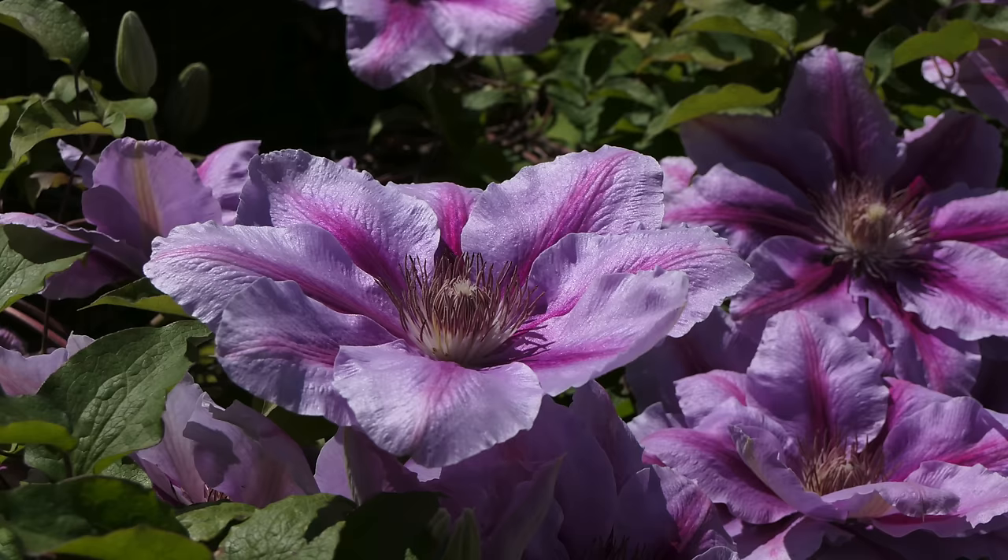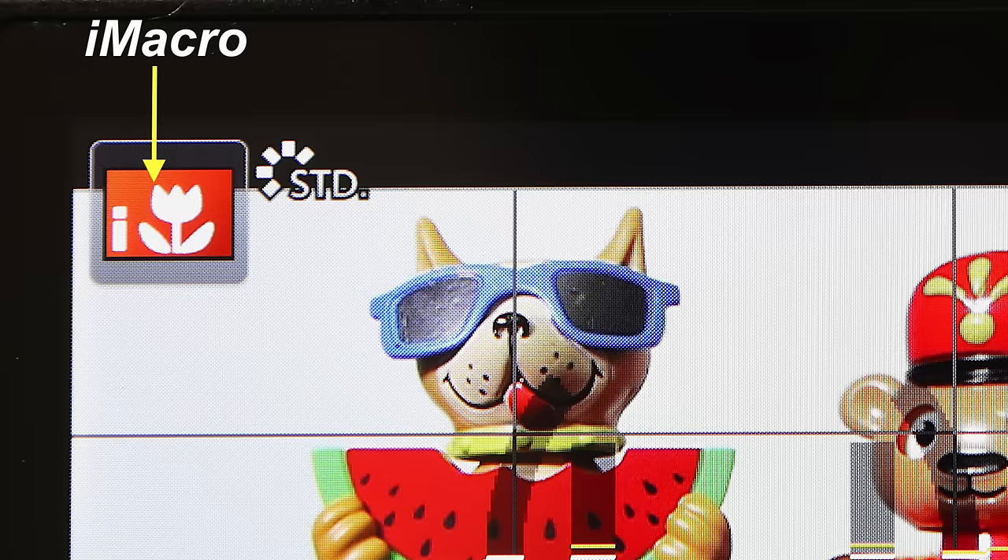There are some situations where the camera doesn't quite get it right, and Panasonic state in their literature to keep an eye on the top left-hand side of the screen which shows you the mode the camera has selected. For example, if you're taking a portrait of someone and you see the icon has come up with a food designation, then obviously you're not going to get the right shooting conditions for that portrait. In that case, come out of IA mode and select one of the manual scene types to reflect the scene you're taking.